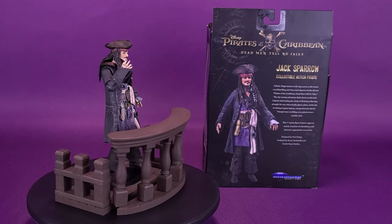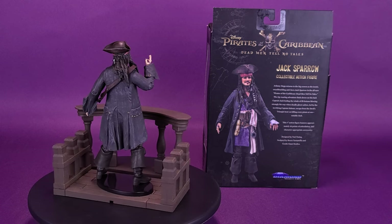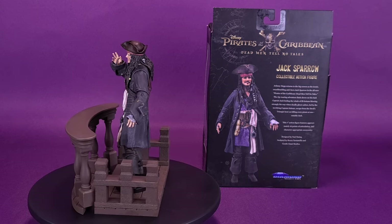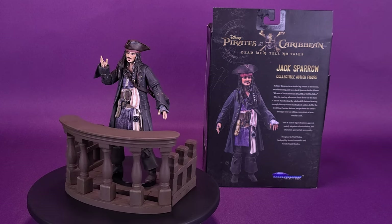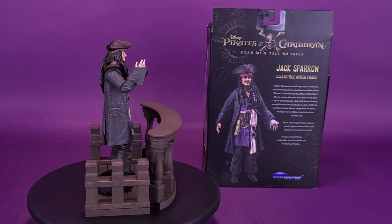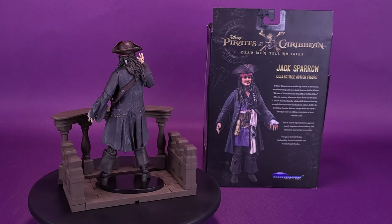Johnny Depp returns to the big screen as the iconic swashbuckling anti-hero Jack Sparrow in the all-new Pirates of the Caribbean: Dead Men Tell No Tales. The adventure finds down-on-his-luck Captain Jack feeling the winds of ill fortune blowing strongly his way, when deadly ghost sailors led by the terrifying Captain Salazar escape from the Devil's Triangle, bent on killing every pirate at sea, notably Jack. This 7-inch action figure features approximately 16 points of articulation and character-appropriate accessories.